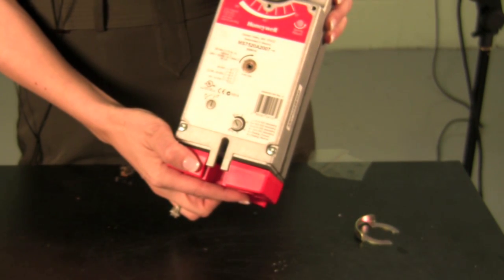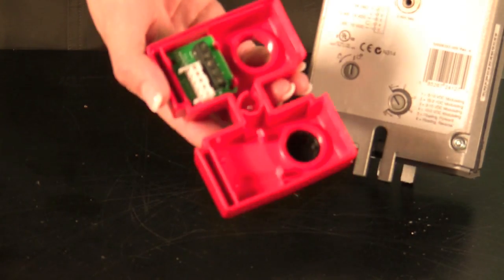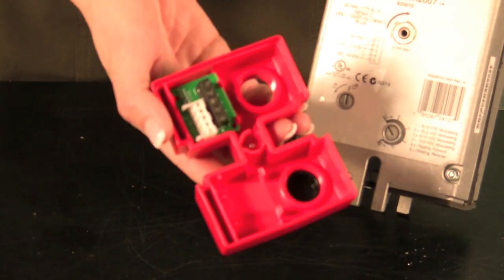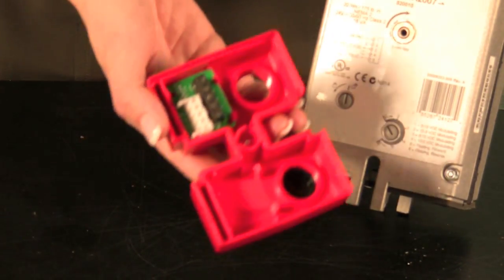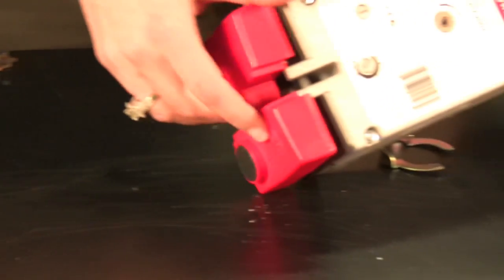Honeywell designs its actuators with an integral access cover. The Honeywell access cover serves as a junction box. What this allows you to do is wire directly from the controller to the access cover, eliminating the need for a junction box.